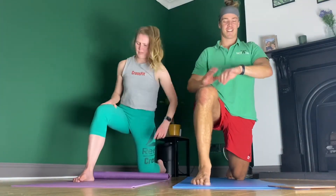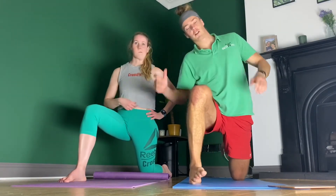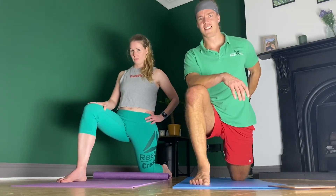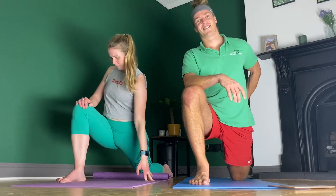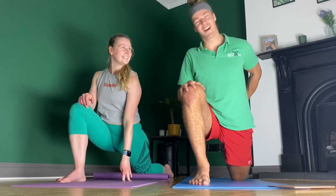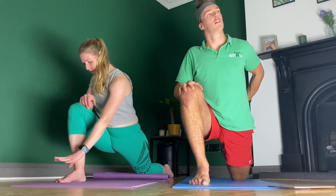Same on the other side. All the while trying to push those hips as far forward as you can. A perfect rep would be hips flat on the floor - as you can see none of us quite get there, and that's okay. And relax.